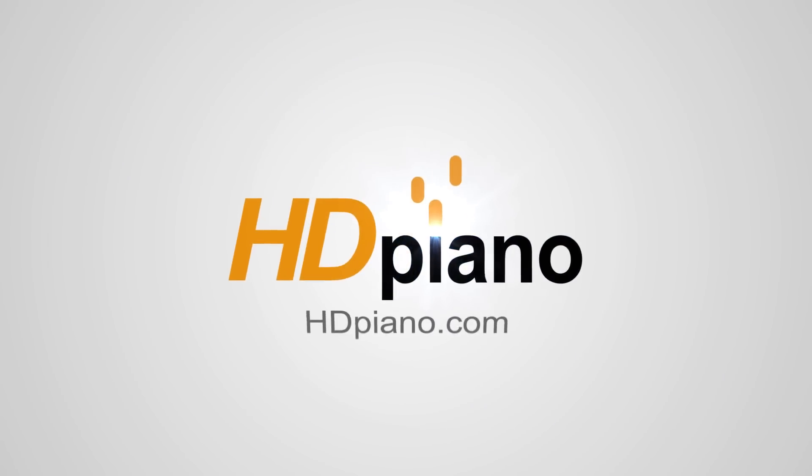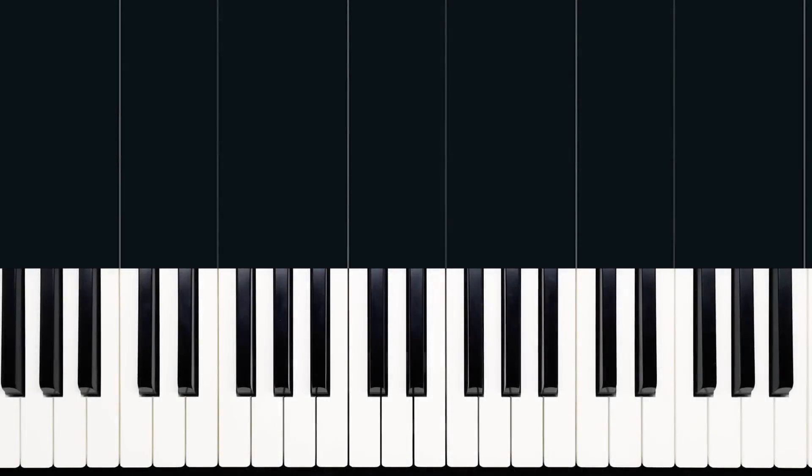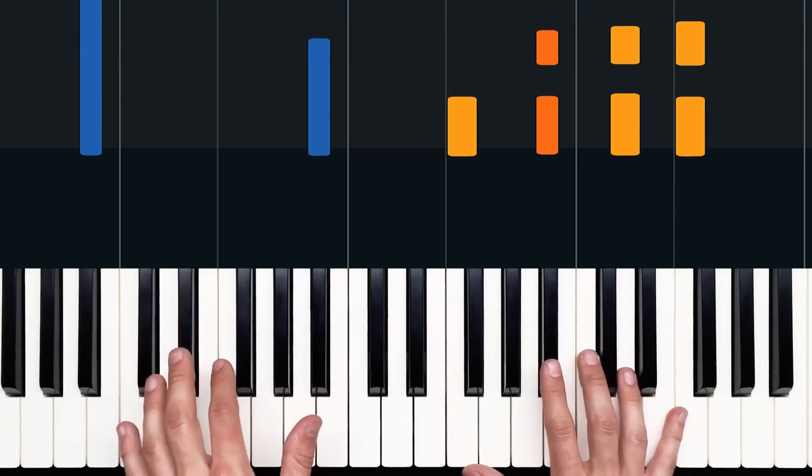Hey everybody, this is Devin with HDpiano.com, and today we're going to be looking at Make You Feel My Love, a beautiful song written by Bob Dylan, but we're going to be checking out the piano part from the Adele version. I'm going to show you guys how to play the intro in this video, but the rest of the videos with the rest of the song can be found over at HDpiano.com. Here's what we're learning today.